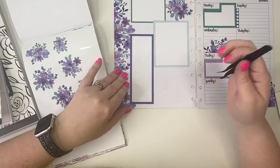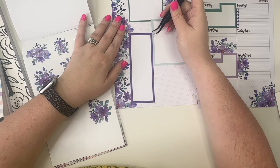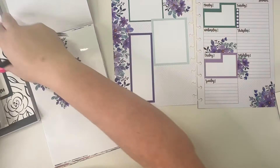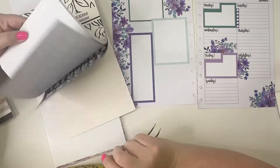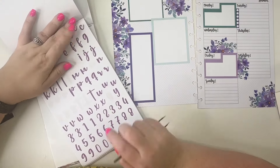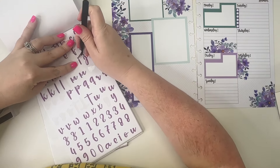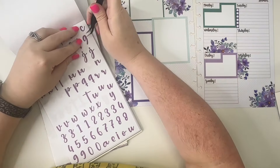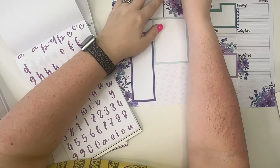Then I'm going to put a sticker up here — this purple box. I think it's slightly crooked but oh well, I'm not going to mess with it. Let's go to Alpha Basics and we're going to put 'IG' for Instagram.